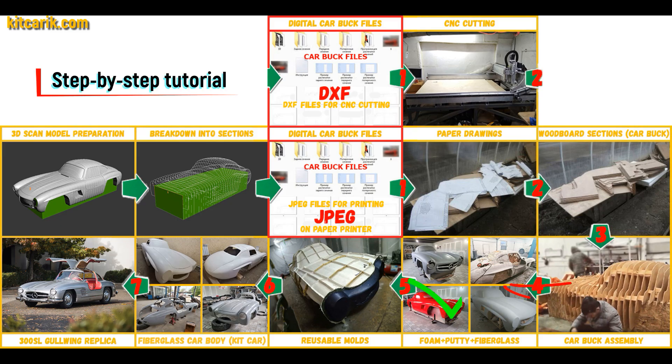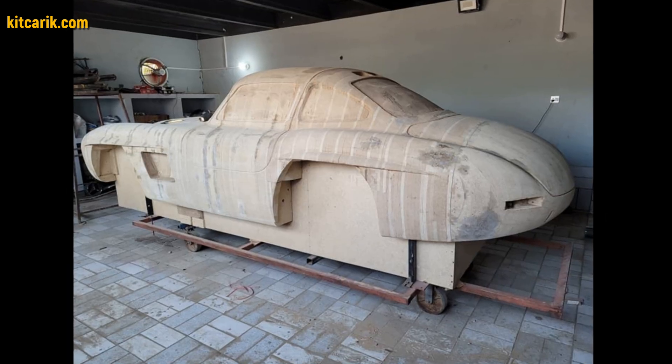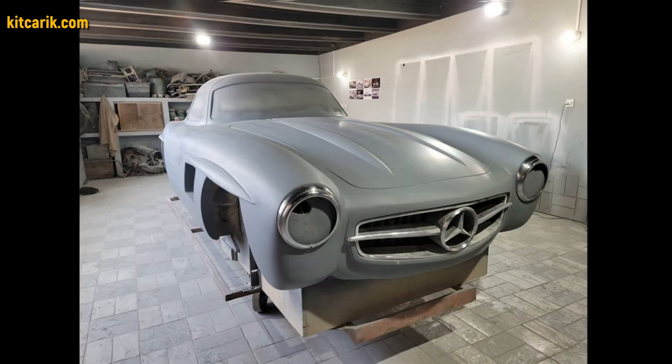Then the space between the sections needs to be filled with construction foam, and the surface covered with construction putty. Alternatively, my client filled the space between the sections with wood. After that, he covered the layout with putty and brought the surface to perfection.